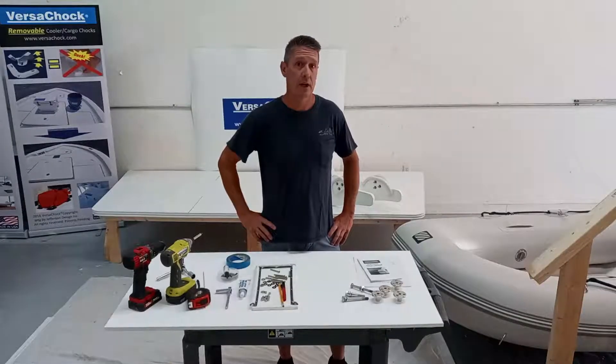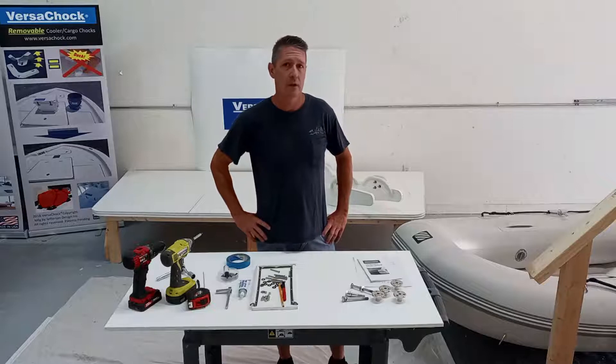Hi folks, Jeff Brauner here from VersaChalk, here today to show you how to install our tilting davit systems.